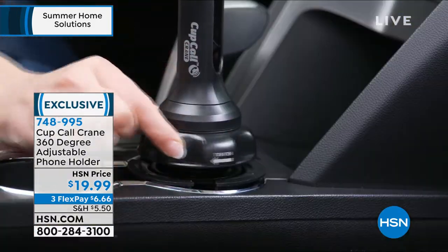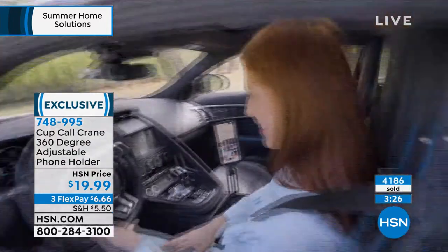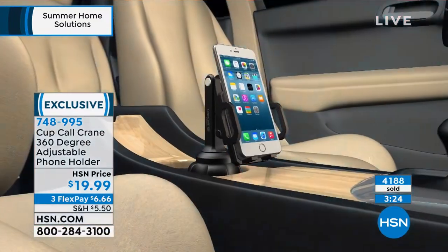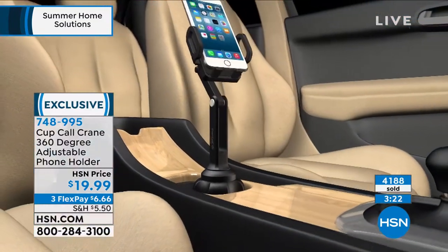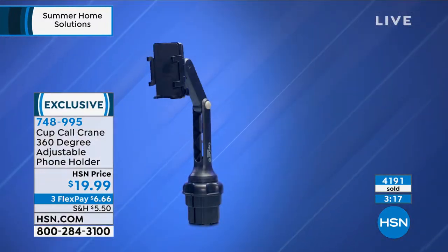I've tried them all — the vent one, the magnet one, the suction cup one. Not happy with any of them. There's a competitive unit out there that costs over $50, but you have to choose the right cup size. With the Cup Call Crane, you get a custom solution because it expands to fit virtually any cup holder. You don't have to guess the cup size — the Cup Call Crane will fit it perfectly and lock it in.